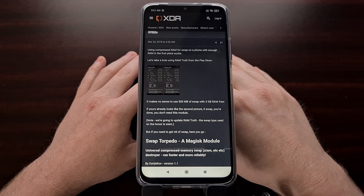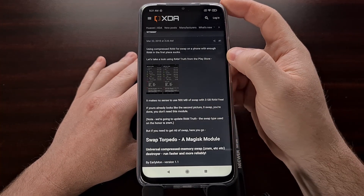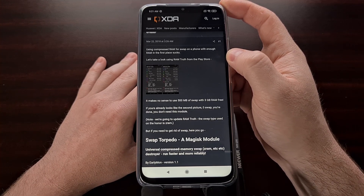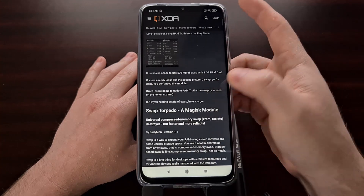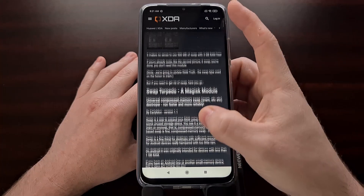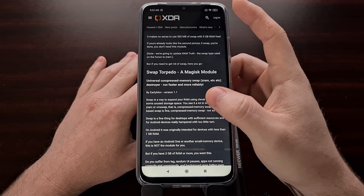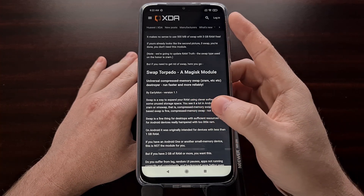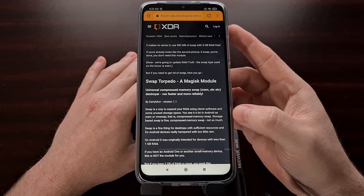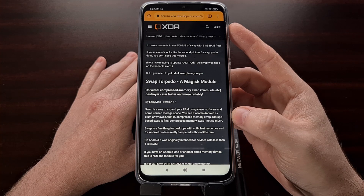The original developer of this module, EarlyMon, was not a fan of their smartphone using compressed RAM for swap when it already had enough RAM in the first place. They see the benefit of swap if your device has one or two gigabytes of RAM, but if you have two gigabytes or more, it is their belief that you will want to install this as it can improve the performance of your device — specifically multitasking, animations, and how many apps can be stored in your RAM.